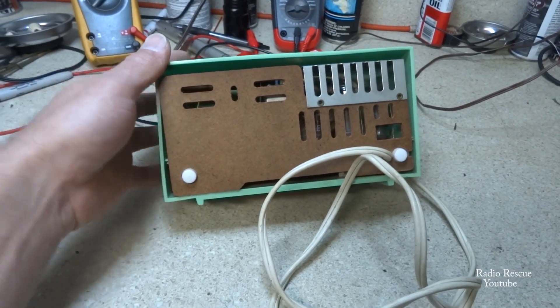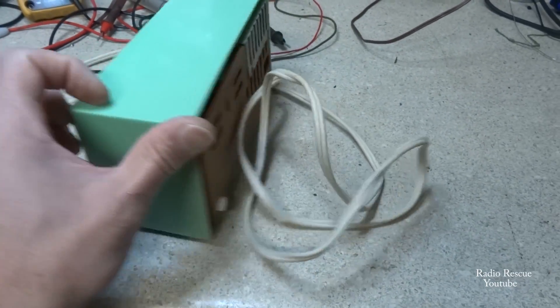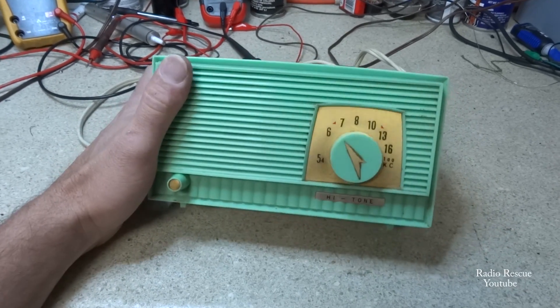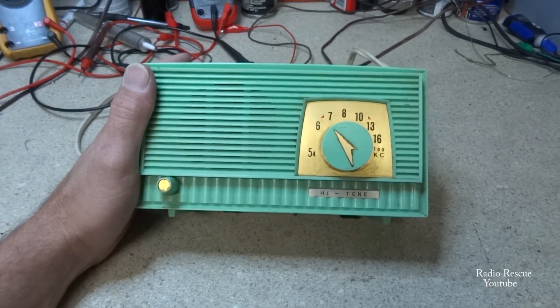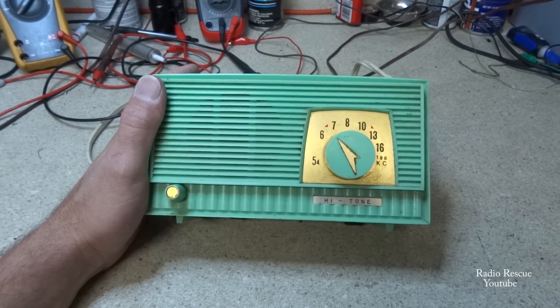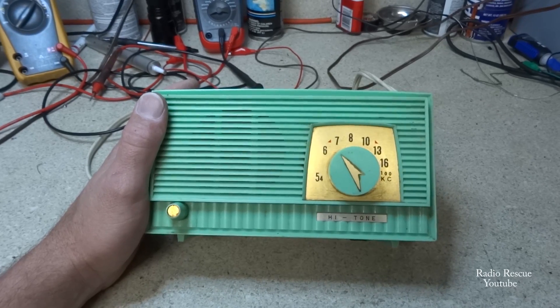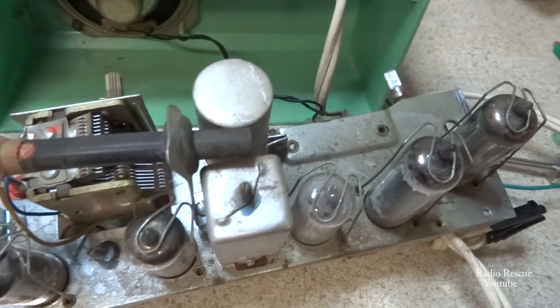This one won't power on — they said it won't power on. I plugged it in and confirmed there's no power getting to the tube filaments or getting to the set. So let's open it up and find out why. Here's the little chassis — just a standard five-tube radio, all in a row.